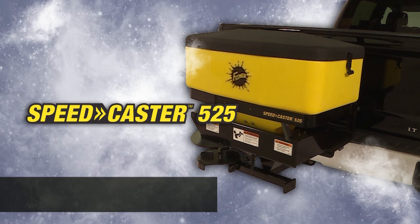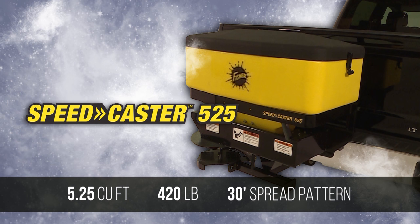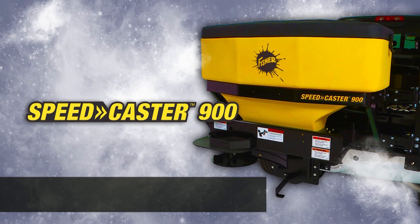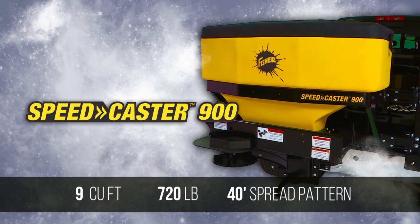The Speedcaster 525 spreader features a five and a quarter cubic foot hopper that holds up to 420 pounds of material, with a spread pattern up to 30 feet wide. For larger areas, the Speedcaster 900 spreader features a nine cubic foot hopper that holds up to 720 pounds, with a spread pattern up to 40 feet wide.